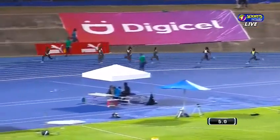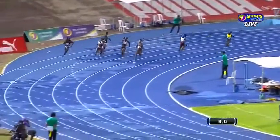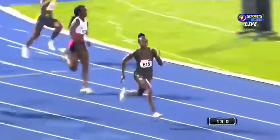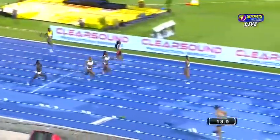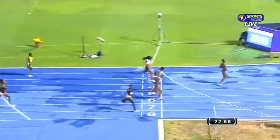Williams gets out early, here comes Thompson-Herah, and now she takes aim at a season's best of 22.25. Let's see if she can better that season's best as she strides to victory — smooth. Doesn't get more smooth than this, Elaine Thompson-Herah. The battle is on for second; top two advance automatically.